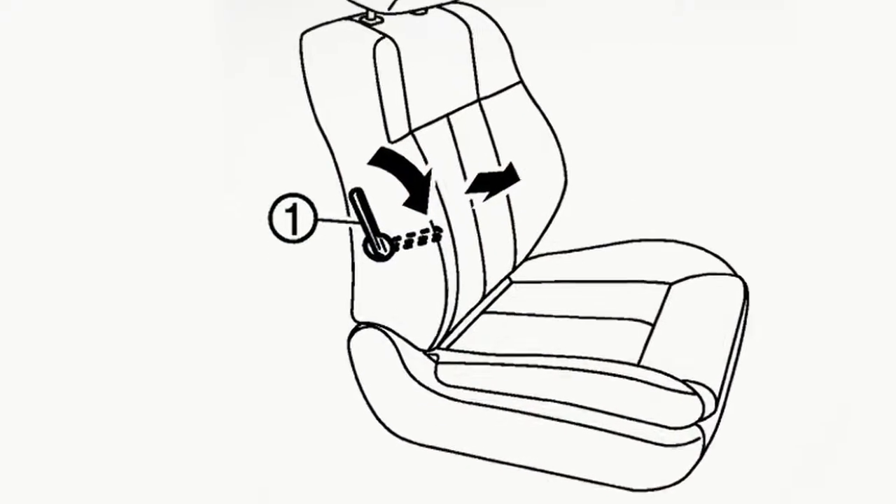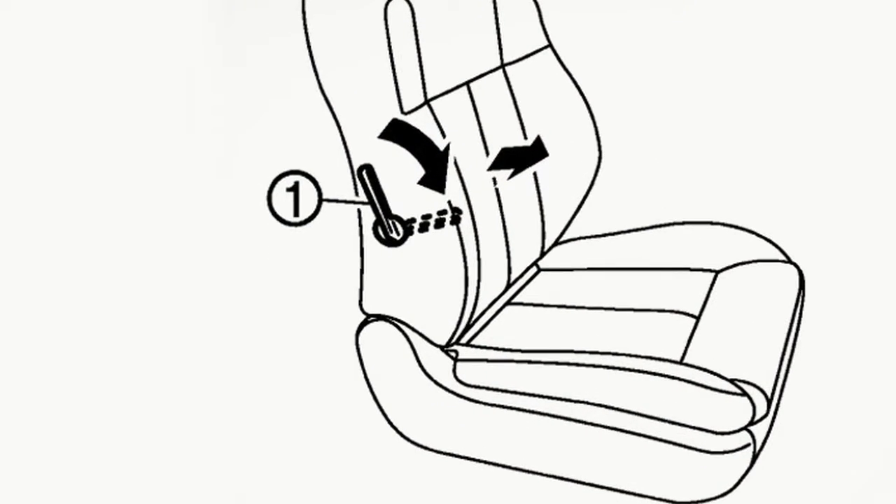If your driver's seat is equipped with lumbar support, you can adjust it by moving this lever up or down.